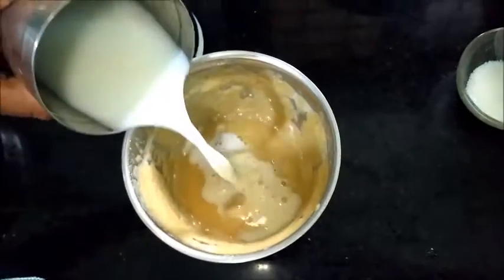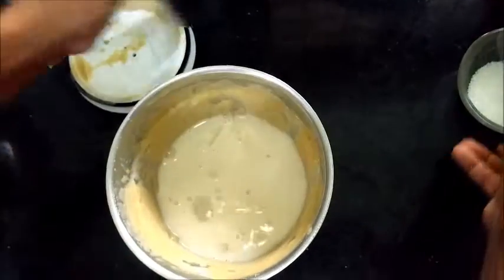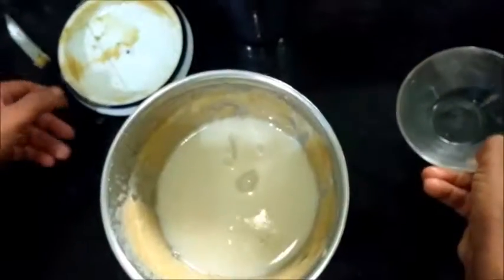We will pour the other side of the rice. Please press the pan and press the pan.